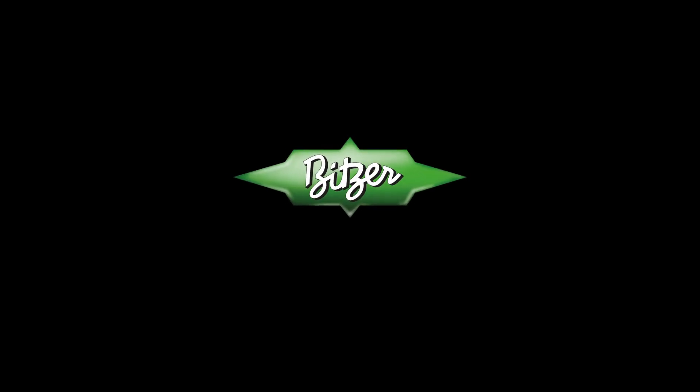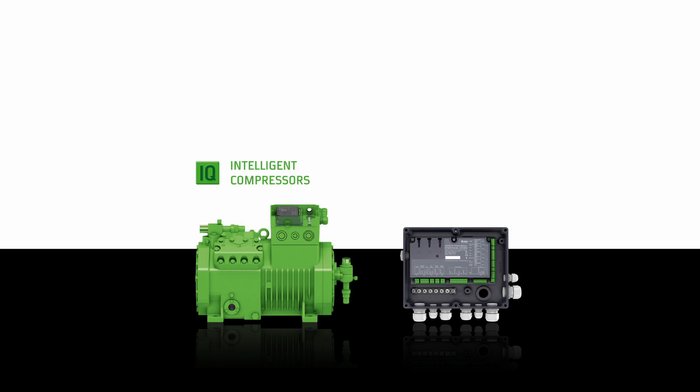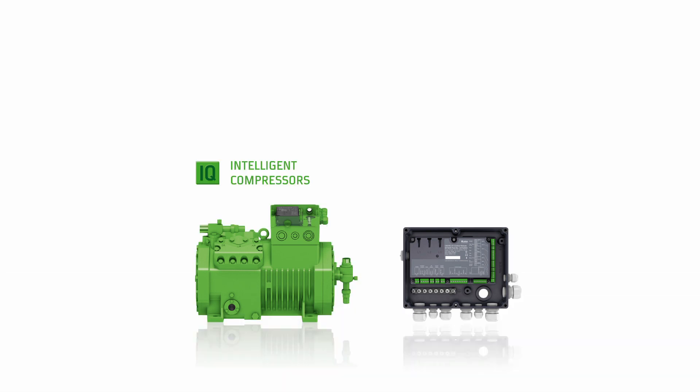Welcome to Bitsa — welcome to the heart of freshness. The Bitsa IQ module: a new intelligent operating concept for modern compressor technologies by Bitsa.